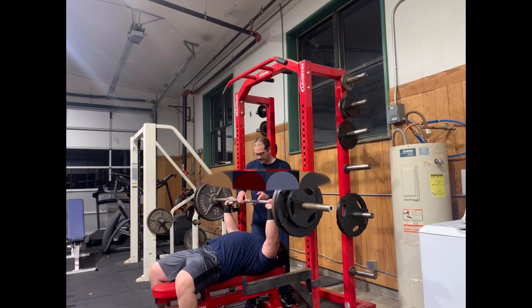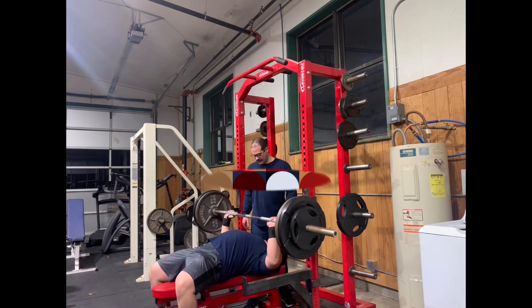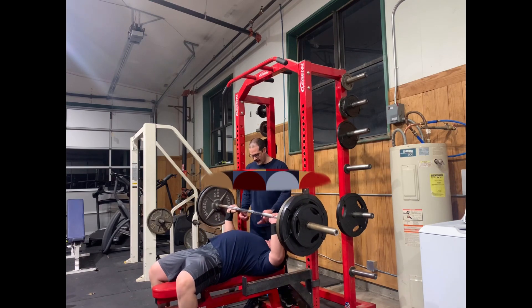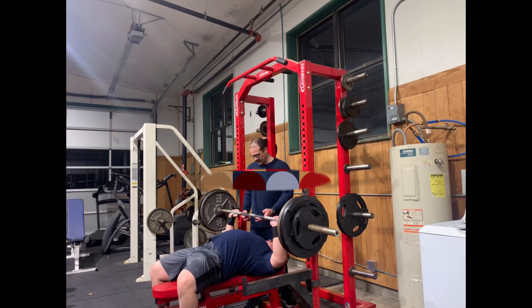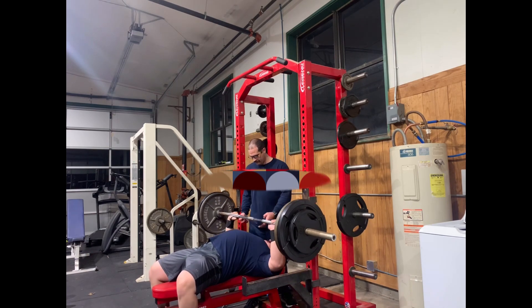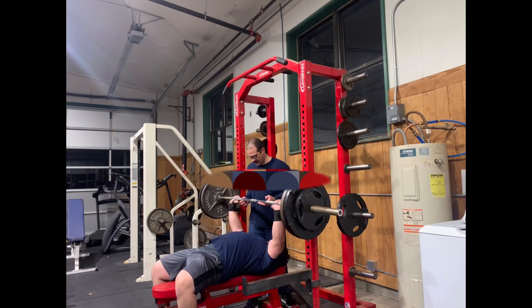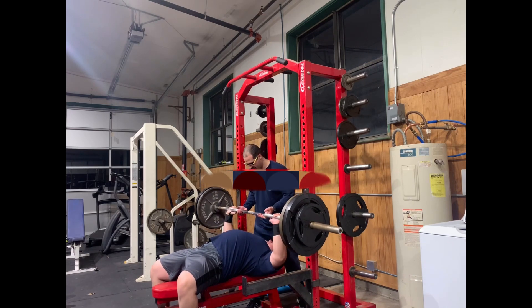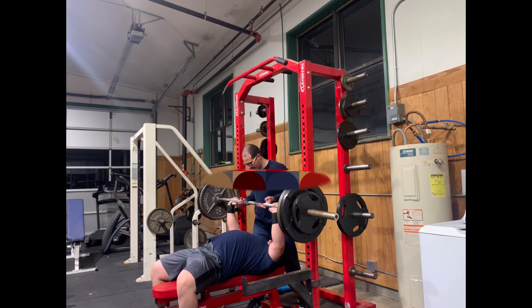Alright guys, gonna try this voiceover thing. So here's me benching 275 on flat bench. I had done two sets before this — the first set was 11 reps. I can't remember the second set, and here's the third set. I had my buddy spotting me and he's just helping me with assisted reps.